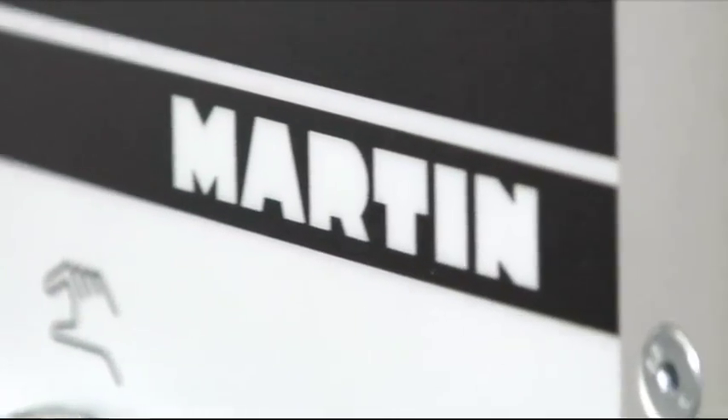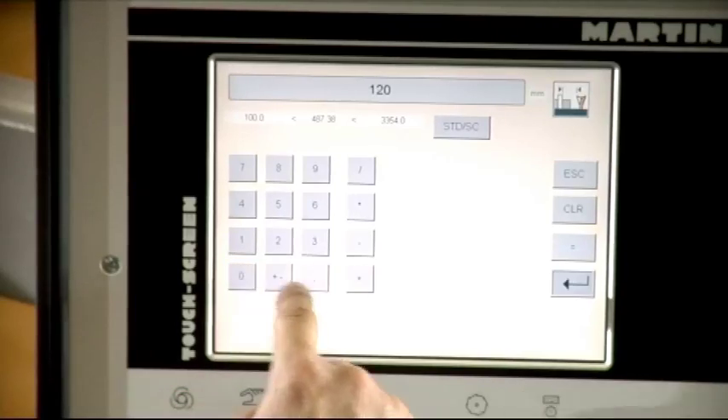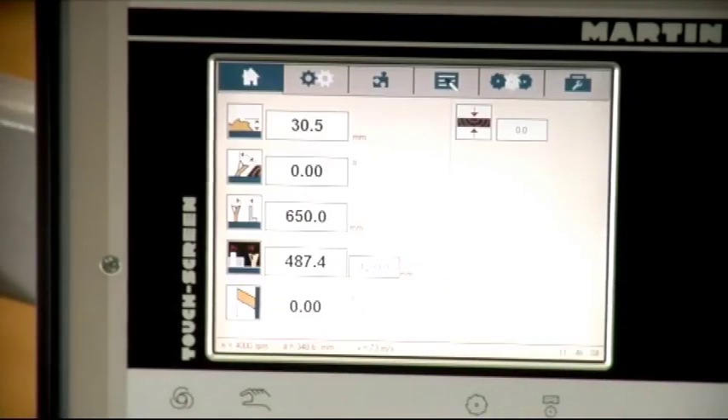The fundamental advantage of the touch screen controls is their unsurpassed versatility. The user interface screen constantly adapts to the needs of the moment, assisting the operator through its perfect user guidance.